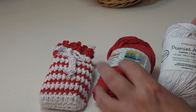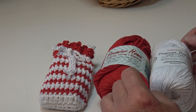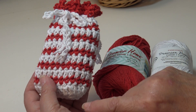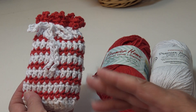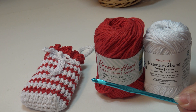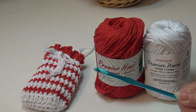You can use your own favorite cotton if you prefer — this is one I use a lot in my kitchen and bath designs. You don't need very much — about a half an ounce of each color. If you buy one skein of each color, you'll get several soap bags out of one skein. You can reverse the colors and make pairs as gifts. For this project you'll need about a half an ounce of two different colors and a size H8 or 5mm crochet hook. Grab your yarn and hook and let's get started.